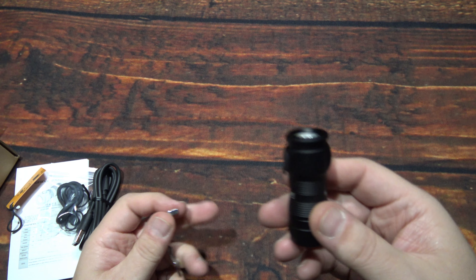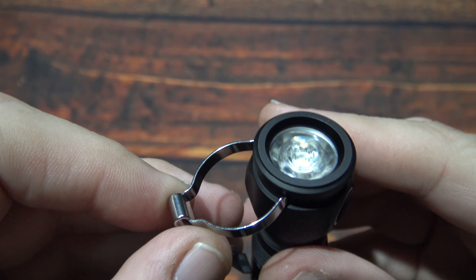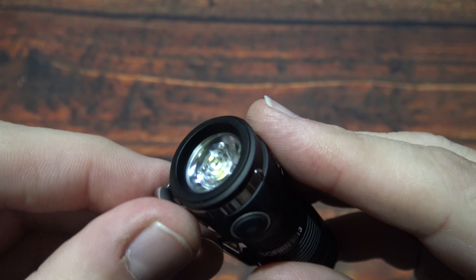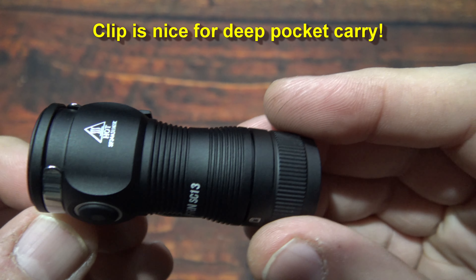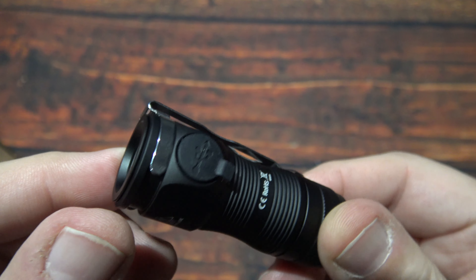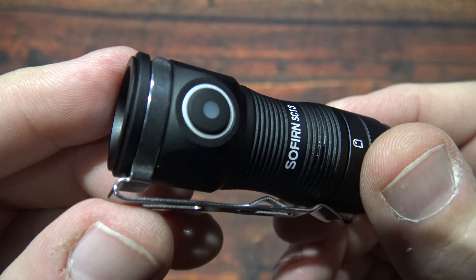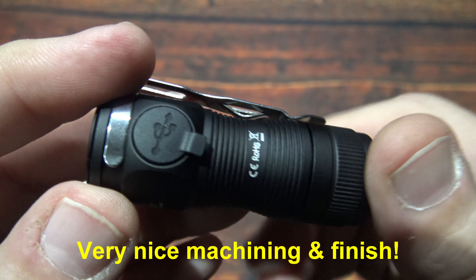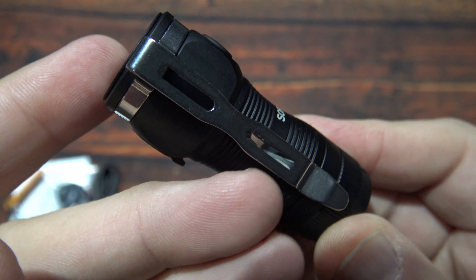Let's go ahead and put on the clip. I'll put it on this side — it fits on there just like that, got some good resistance. Nice looking. There's a lanyard hole there as well. Now the machining and finish on this is very nice, no issues. I've been doing reviews for Sofern for many, many years and I've never had any issues.